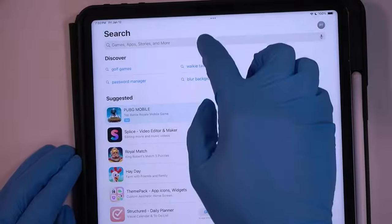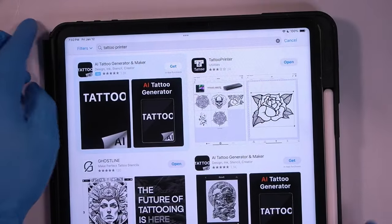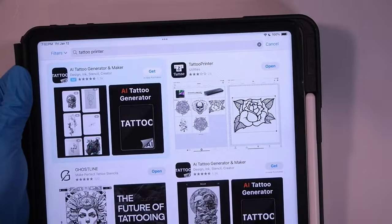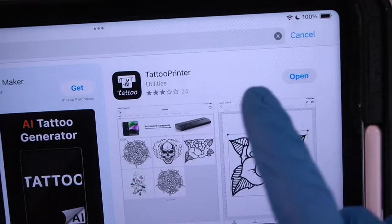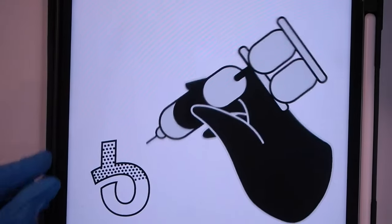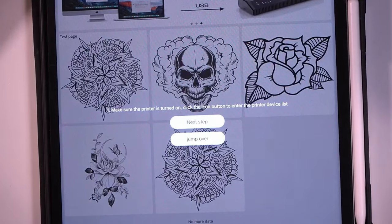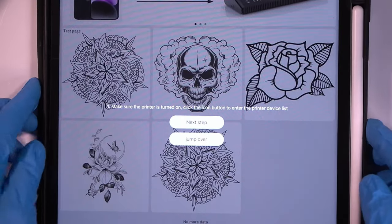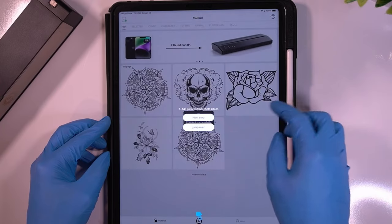Because the stencil printer is a Bluetooth device, it requires an app to print your stencils. I believe any Bluetooth printer app will work, but Wormhole Tattoo Supplies and I both suggest the Tattoo Printer app. It's available on all Android and iOS devices and is free to download. You can even download it right now before you get your stencil printer to see how you like it. Simply turn on the app, turn on your stencil printer, and it connects automatically.